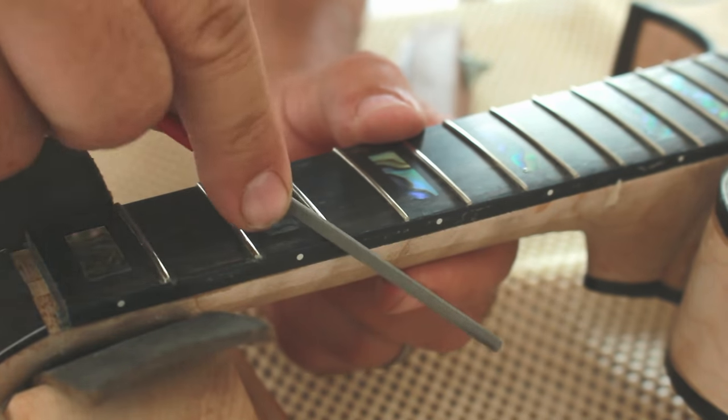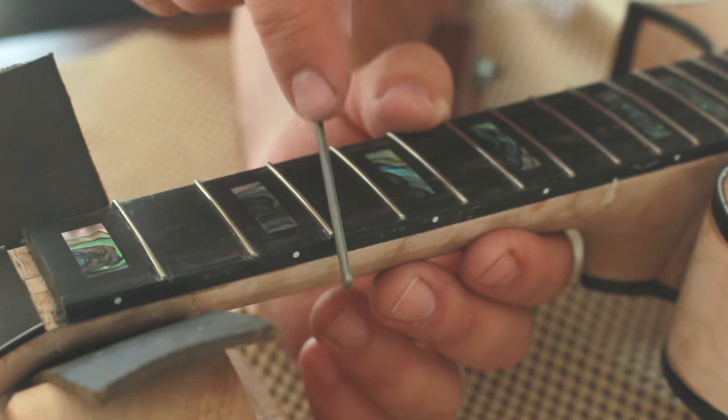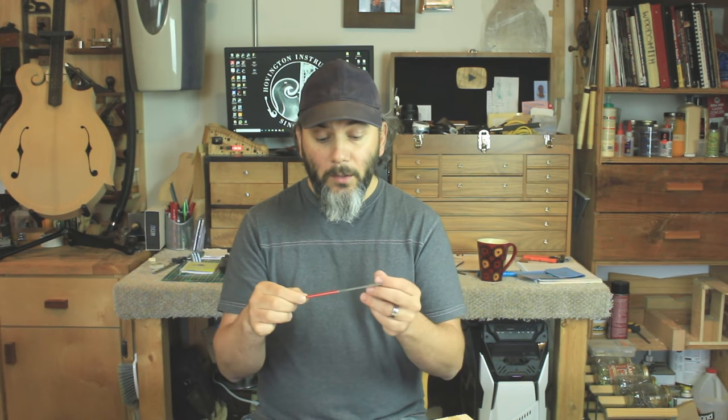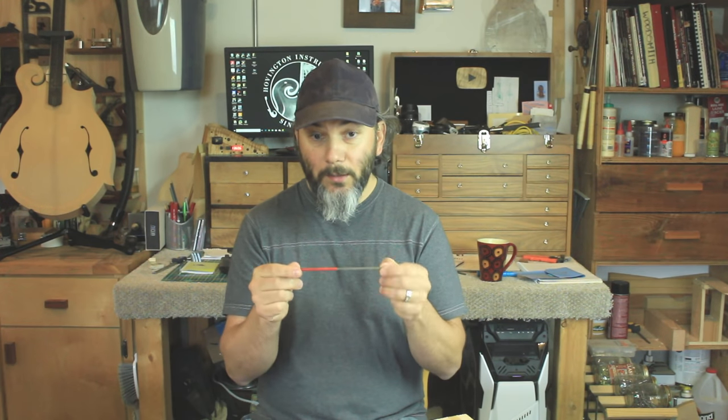The fifth tool that can help you bring your lutherie skills to the next level is a fret end dressing file. This file allows you to go around the end of your frets to remove that sharp edge you would feel going up and down the fretboard. It has a flat side and a rounded side, so you can use it to prevent marking on your fretboard or binding — which a triangular file might end up doing. Using one of these makes it a lot easier to achieve a great job very quickly without leaving any marks.